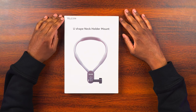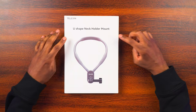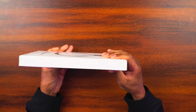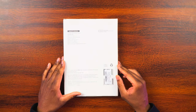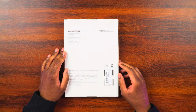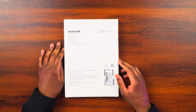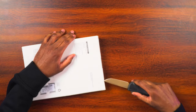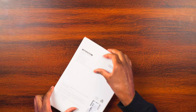Here is the box. We can see there's just a little branding that says Telesyn, and then it says U-Shape Neck Holder Mount, and this is what it's going to look like right there. Nothing except a little branding on the side, nothing on the top, nothing on the side. We have the Telesyn.cn on there, nothing on the bottom. On the back here, it just says the model number is TE-HNB-001, and this is the U-Shape Neck Holder Mount.